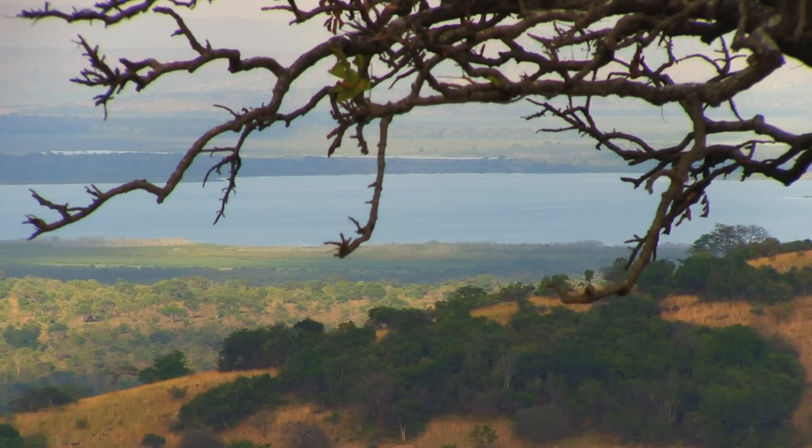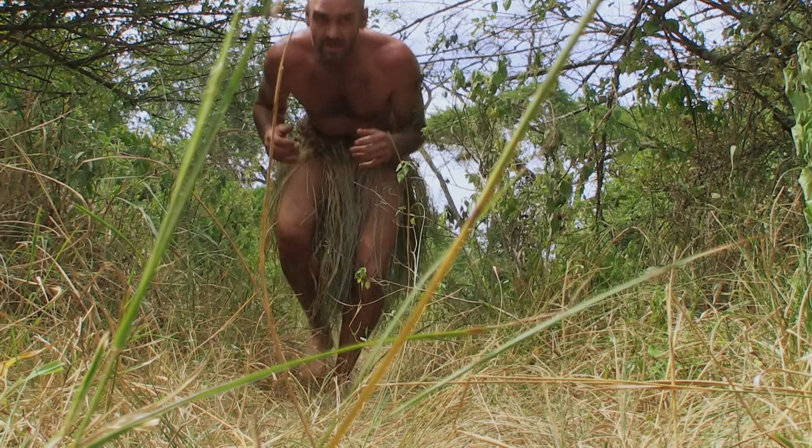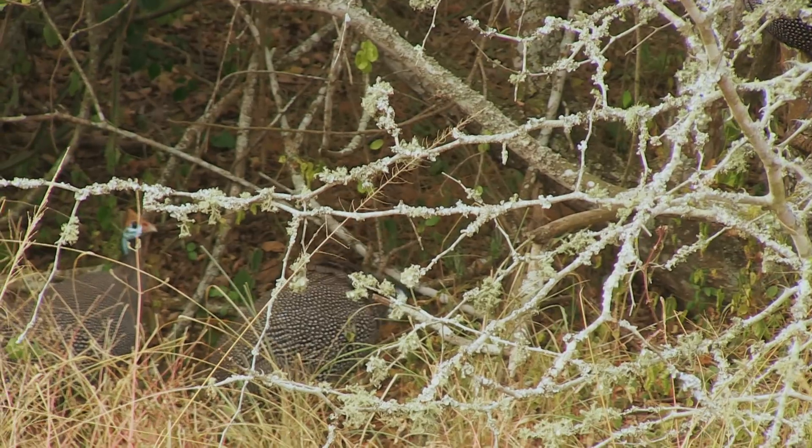I'm over halfway through my time in Rwanda and now I'm going to turn hunter as well as gatherer, but to do that I need to tool up.